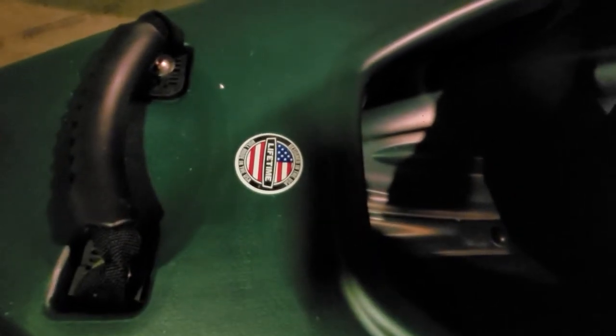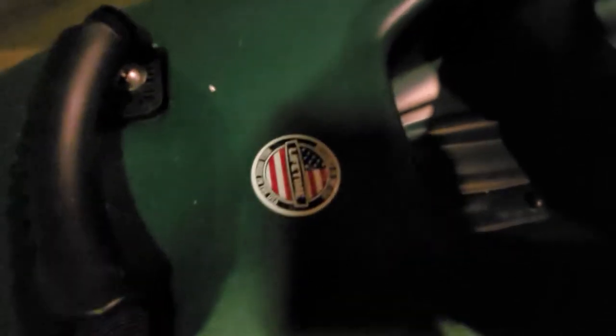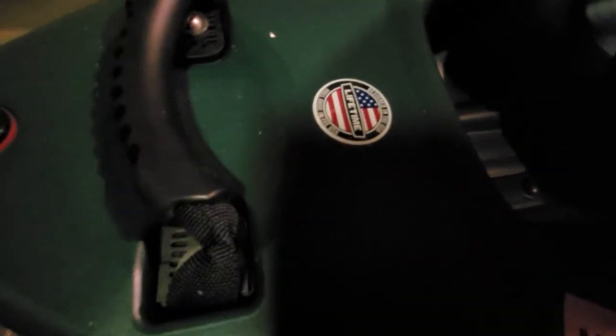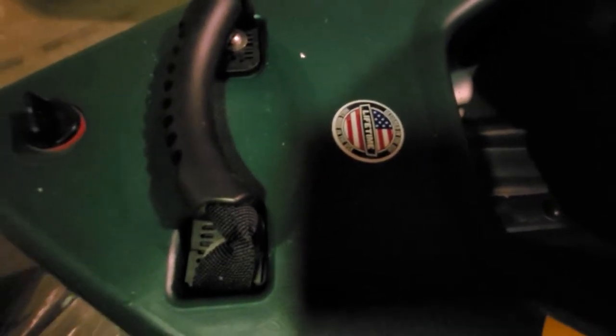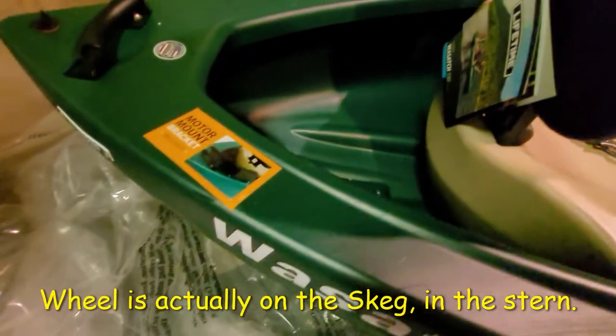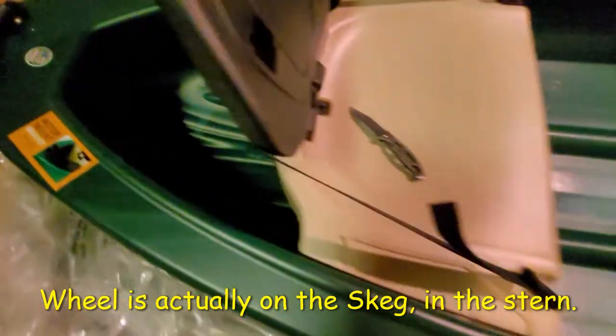It also comes with a motor mount that they claim installs right in this area. Lifetime manufacturer warranty, and it was designed in the US. The hull is made in the US. There are little drain handles, and there is a keel on the front with a wheel that helps you move it around. That's obviously the inside of it.